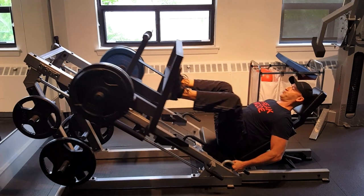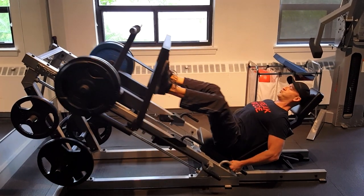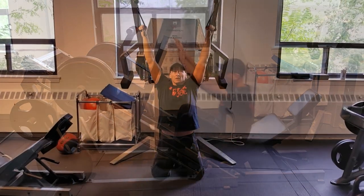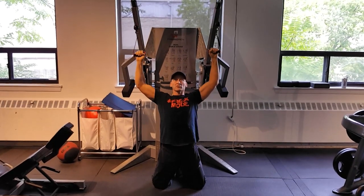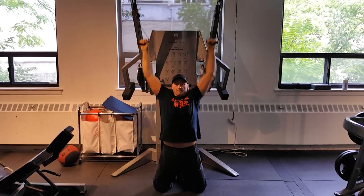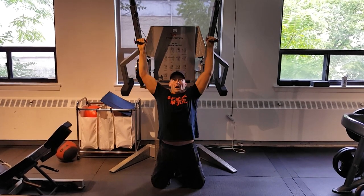Starting off with a warm-up set using a lighter weight with slow, controlled repetition tempo, focusing on engaging the muscles through the quads, hamstrings, and glutes. Then moving on to a lighter warm-up set for the lat pulldown, focusing on a controlled eccentric or negative portion of each repetition, really squeezing at the bottom and contracting the lats while keeping the chest open. I concentrate on maintaining smooth continuous tension throughout the whole set — not letting tension off too much at the top and really engaging strongly at the bottom.